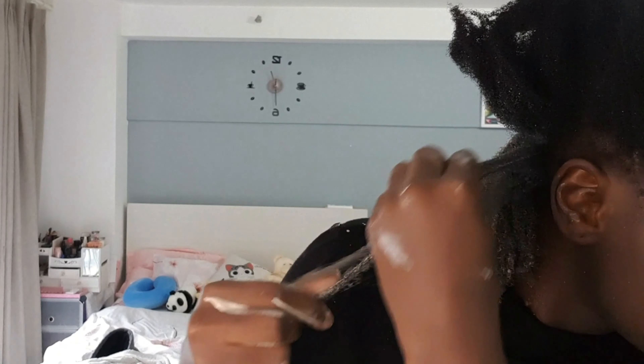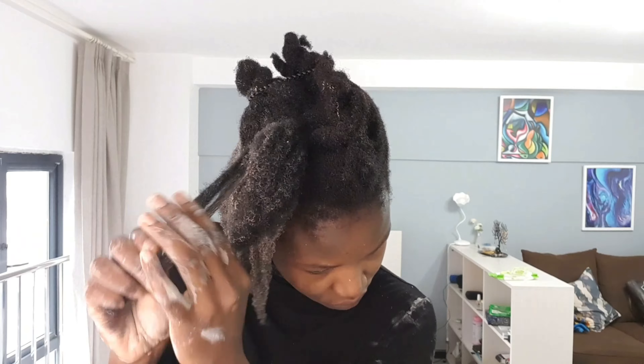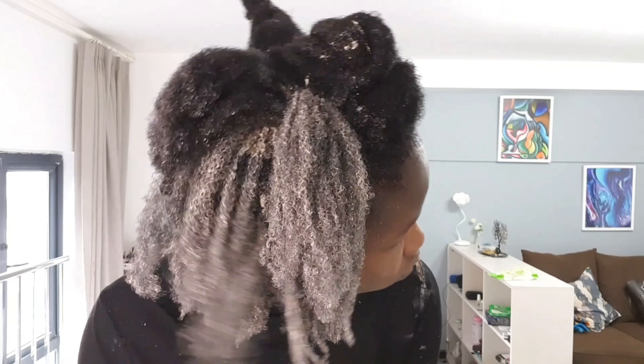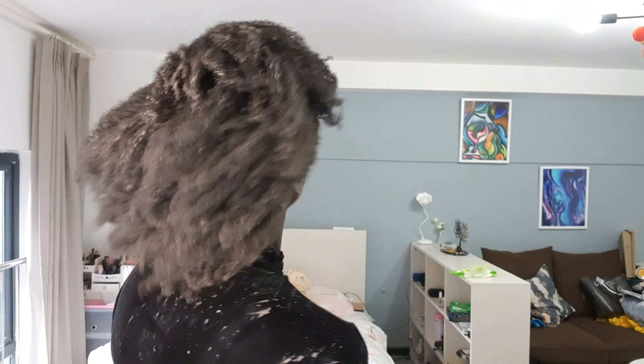The clay weighs the strands down so they look pretty stretched. You want to go ahead and apply that onto your scalp and then onto your entire hair — take your time. If your hair gets dry at some point, spray it with some water and then continue applying. The clay is going to get hard, so make sure you apply as quickly as possible. Just look at that definition — if only it could stay like that forever!